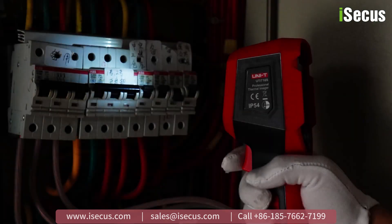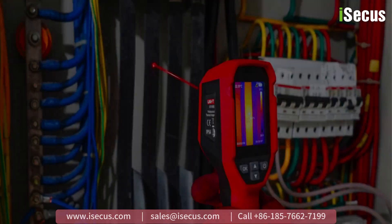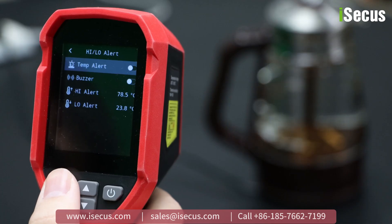Its LED light and laser pointer help target accurately, and there is an alarm when the measured temperature exceeds the preset limit.